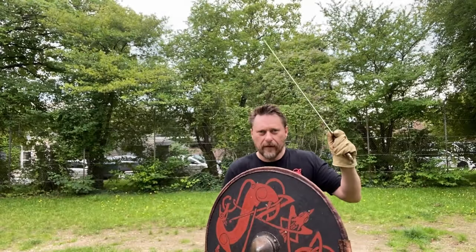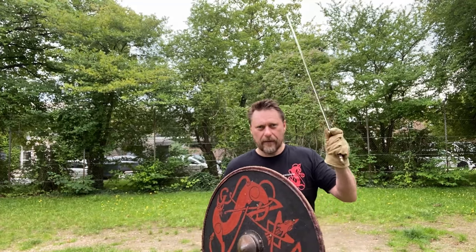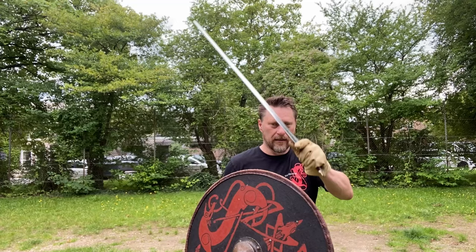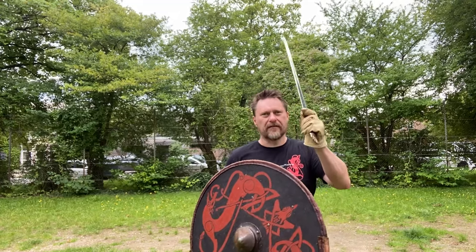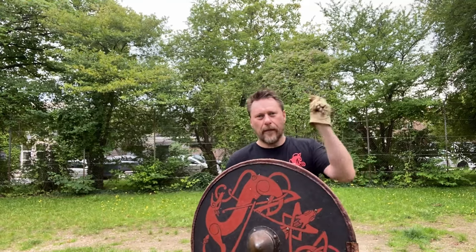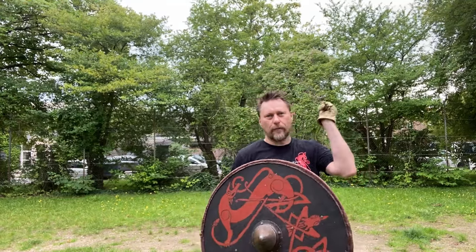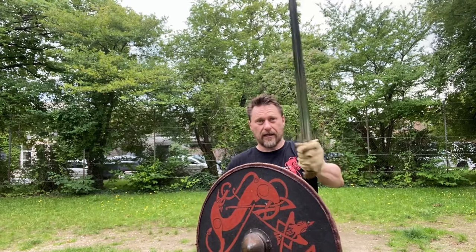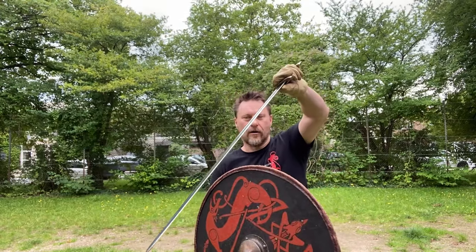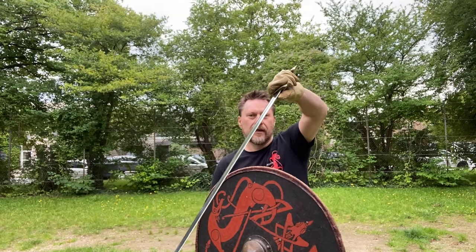We've now gone from a guard where I'm on my weapon side to where I'm on my shield side, and we see this technique very often. I threaten my opponent's weapon side and go into a bind, then try to come under his armpit. He covers that with the shield, and then I rotate down and cut under his shield with my false edge.